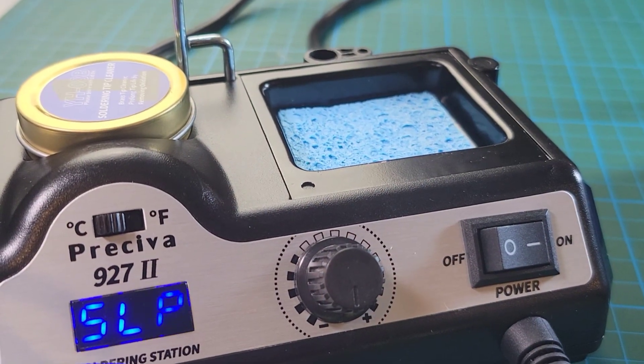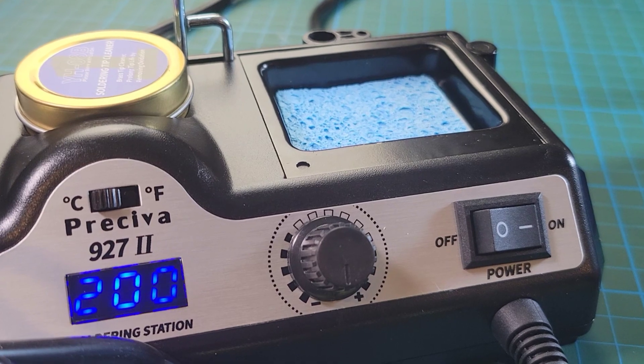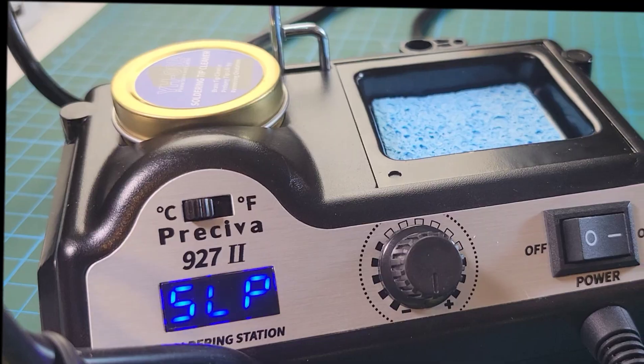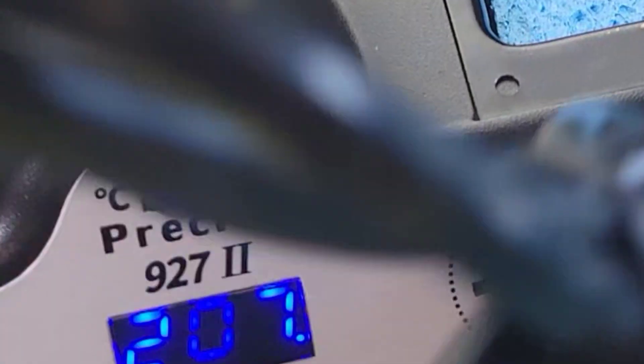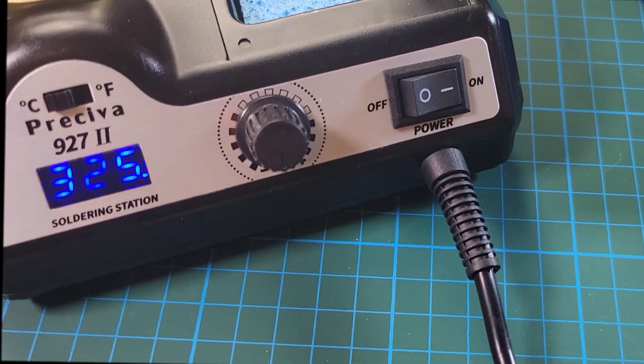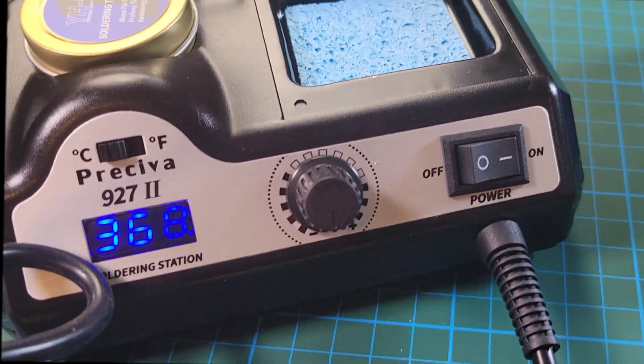If you haven't already fallen asleep waiting for it to reach its ambient temperature, it will go into sleep mode for you. To take it out of sleep mode, simply give it a little shaky, shaky, wakey, wakey — and ba-da-boom, ba-da-bing, the fun begins again.